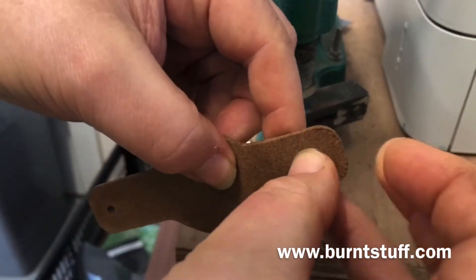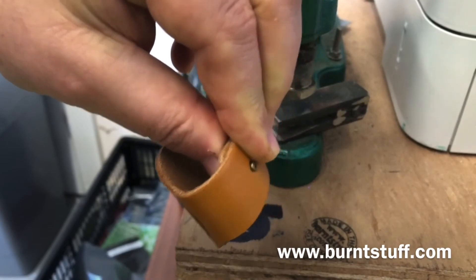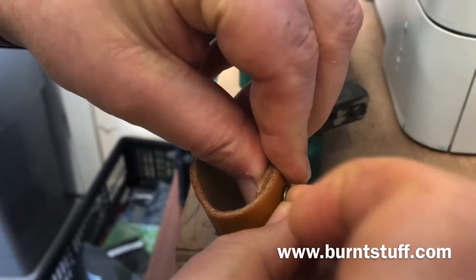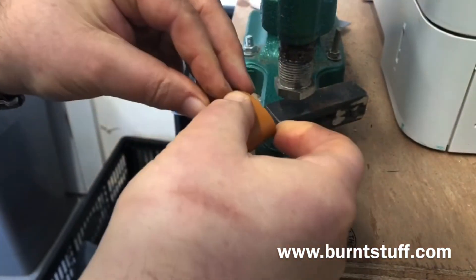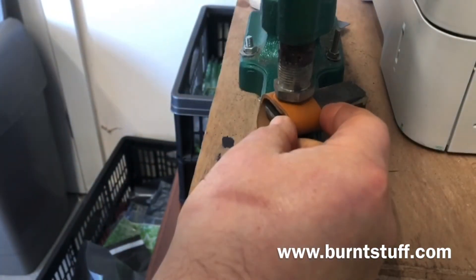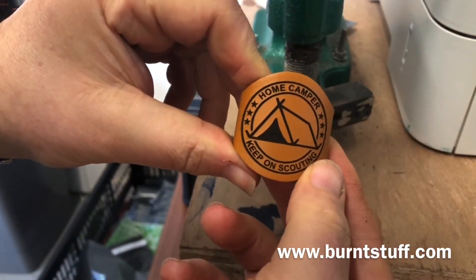The last job is to close the woggle. We use our own custom made rivets to do this and they just press together, then we use the rivet press to fully close them and lock the rivet permanently. And that's the finished woggle.